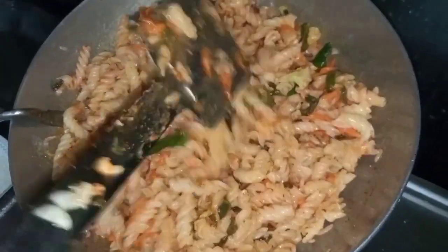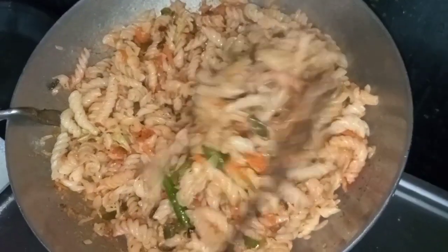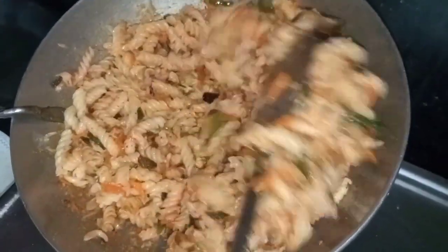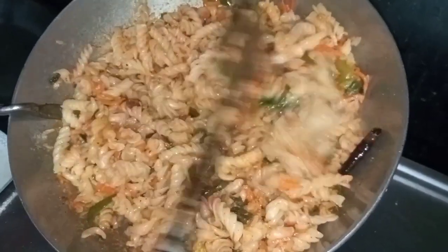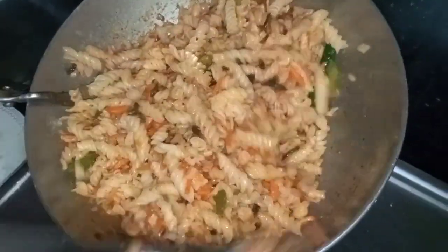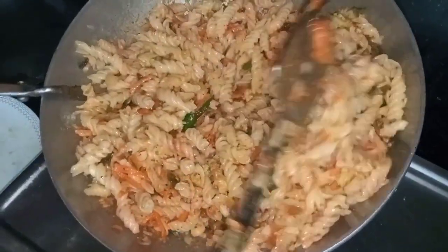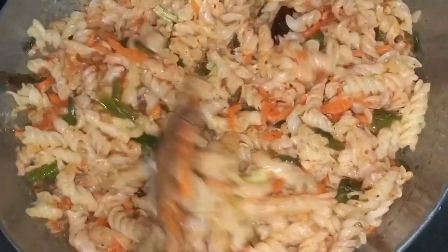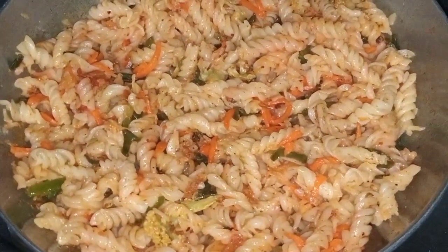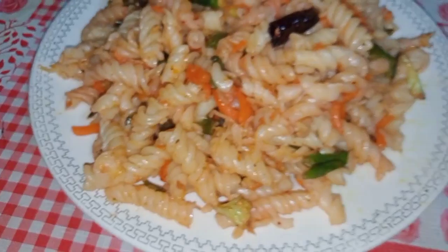Here we are going to make some pasta. We are going to make a lot of bread. We are going to make a video like this. This is our pasta.